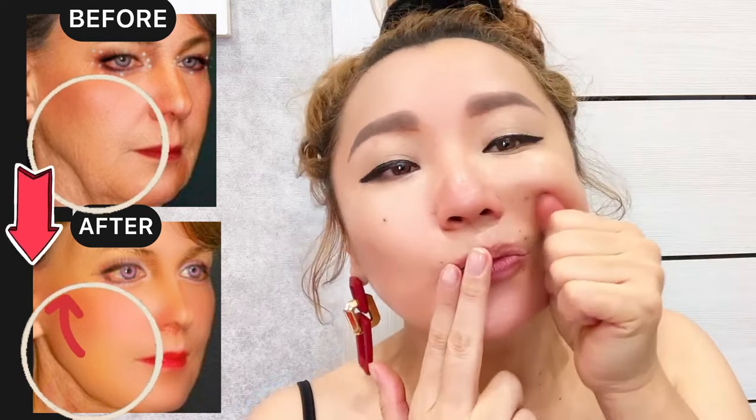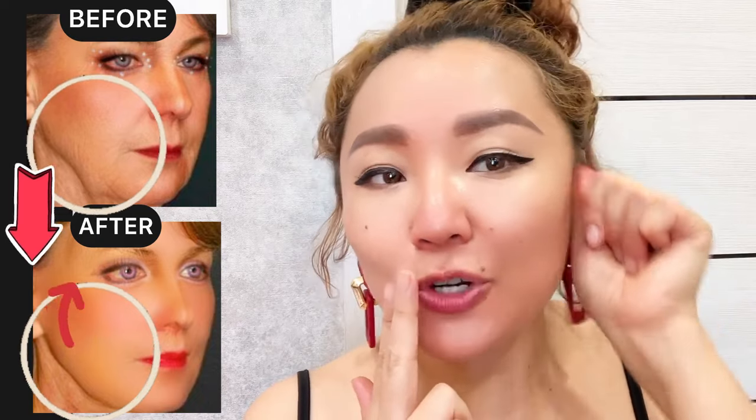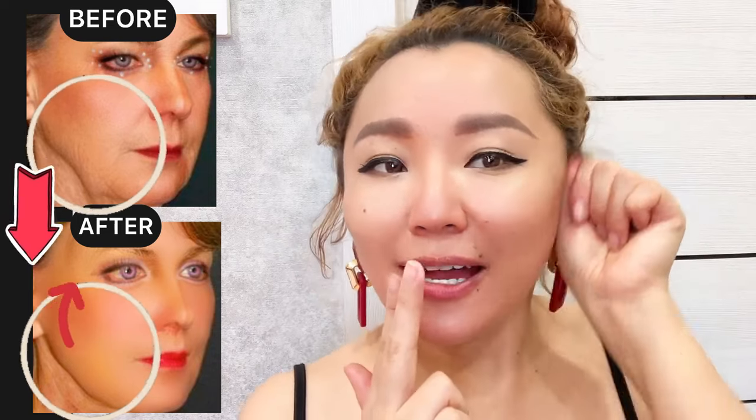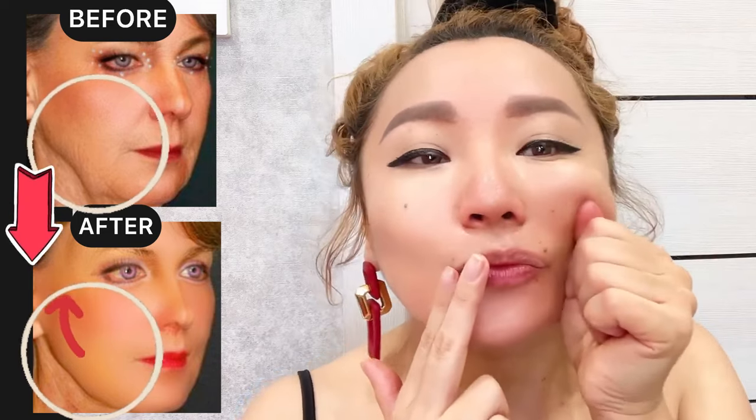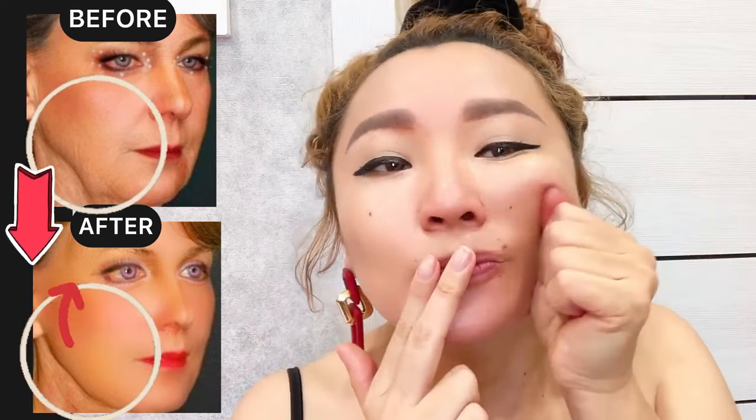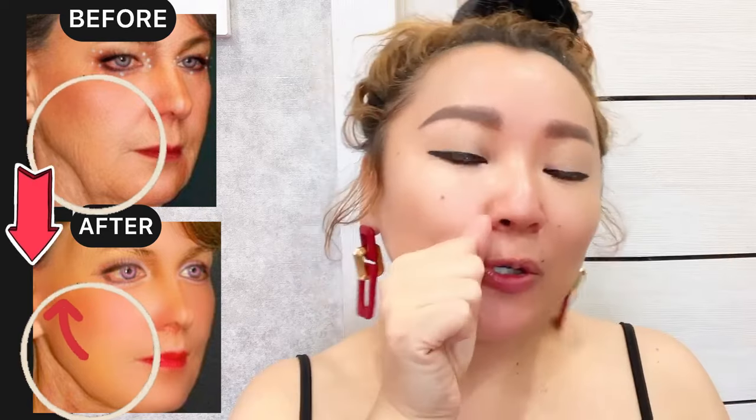Do each side about five to seven times. Now for the lower part of your face, do lifting motions towards the ears. Take your time — you can pause the video and keep exercising at your own suitable pace.